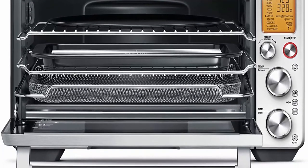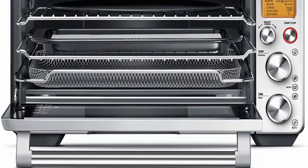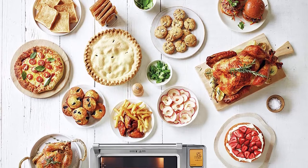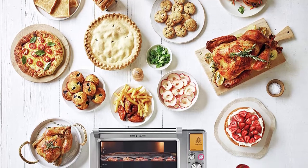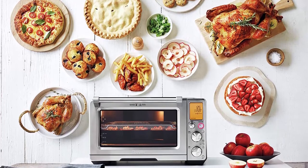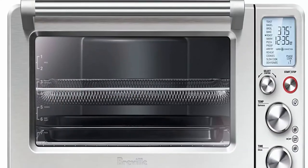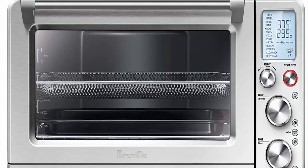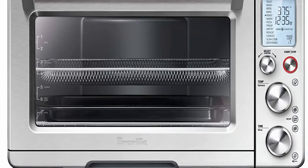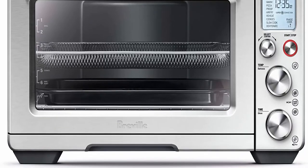13 cooking functions include: Bake, Roast, Warm, Pizza, Proof, Air Fry, Reheat, Cookies, Slow Cook, and Dehydrate. Extra large interior: 21.5 x 17.1 x 12.7 inches with capacity for 9 slices of bread, a 14-pound turkey, air frying French fries, slow cooking with a 5-quart Dutch oven, and most 9 x 13-inch pans and 12-cup muffin trays.